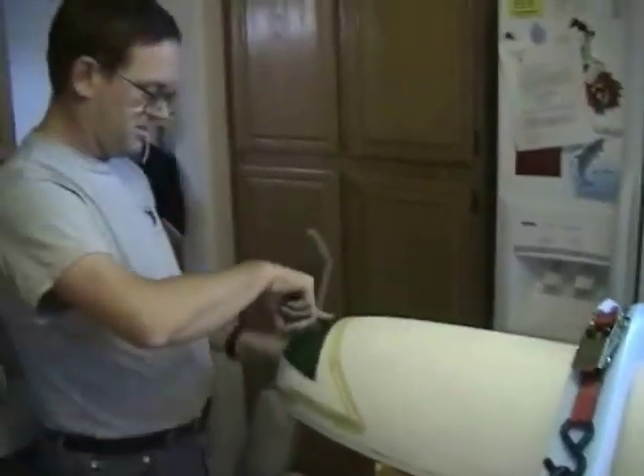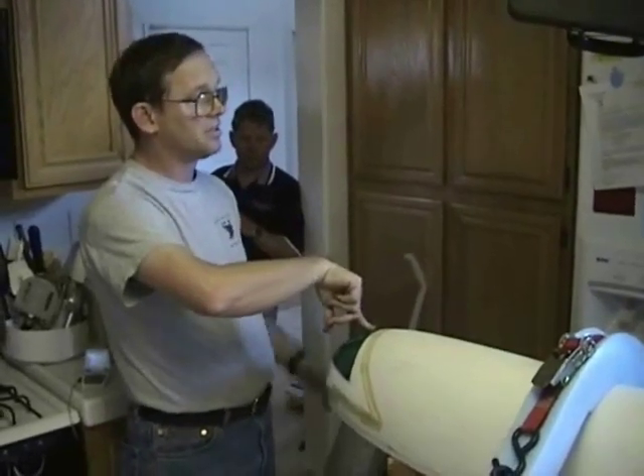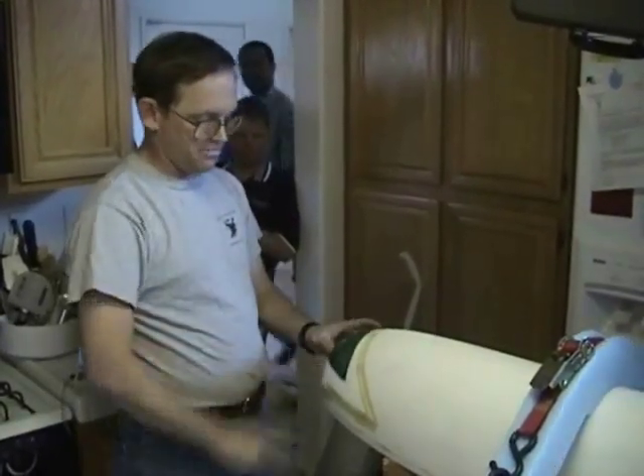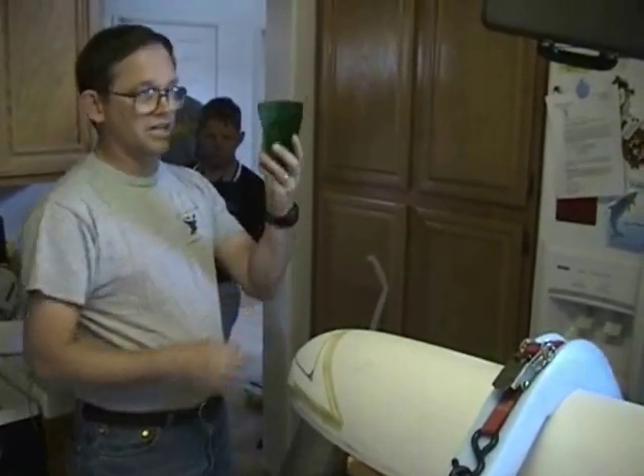There's not a lot of room up here for you to see, but this is where it will go on the finished product. This is the lens for the position light. It'll be just a white light bulb underneath and the green lens makes it green.